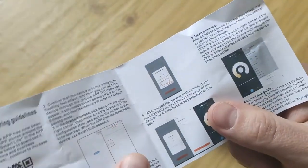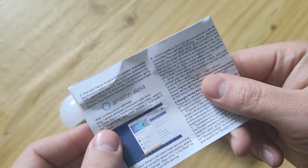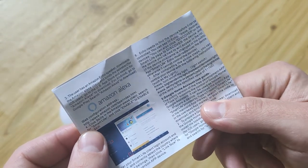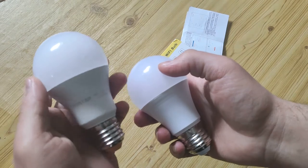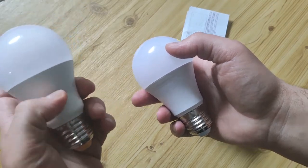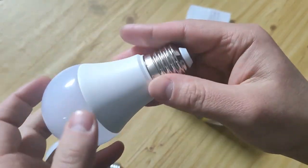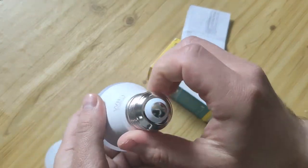After that you can control it from your smartphone. On the other hand, there is a user manual for adding it to Alexa or Google Home Assistant. This is an ordinary local brand bulb in the same format at 8 watts, and this one is what we have.